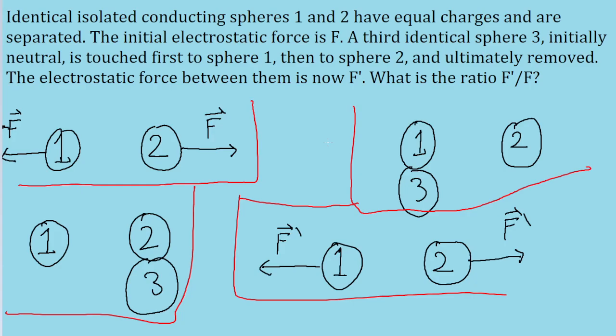We can use that simple idea to go through this problem step by step and figure out how the force between the two spheres changes over time. We're told that spheres 1 and 2 have equal charges initially, so let's say they each have a charge of Q. This means the electrostatic force between them, governed by Coulomb's Law — F = K times the product of the two charges divided by the square of the distance — can be written as KQ² over R², since Q1 and Q2 are the same.